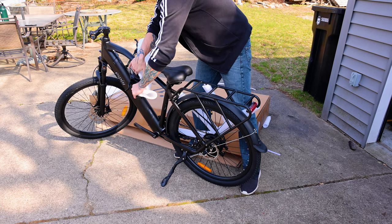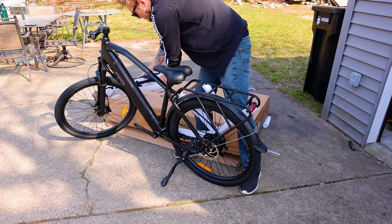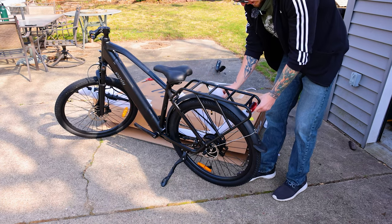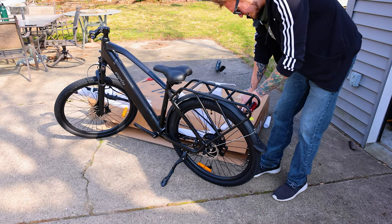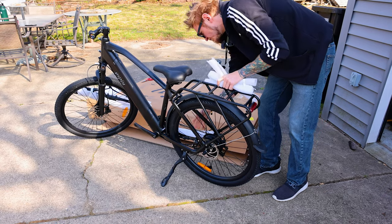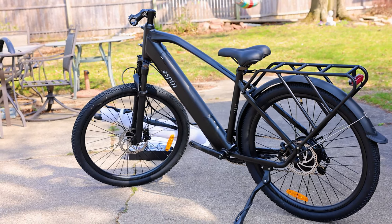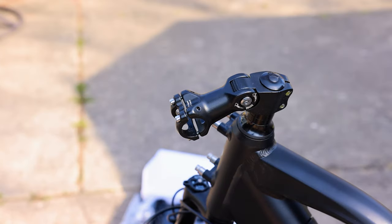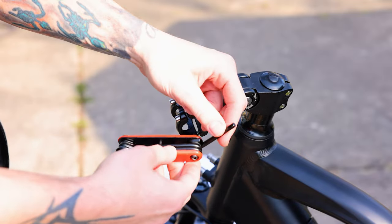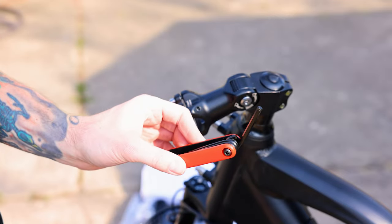The handlebars and stem are already there so all we have to do is attach the main part. For the most part this thing is ready to ride. One thing I really like — all the tools are included. This little multi-tool has all the allen keys you'll need plus a flathead and regular screwdriver. Definitely a good thing to throw in your bike bag especially when riding around with this thing.